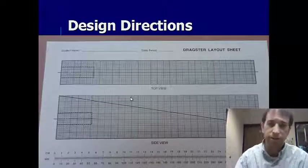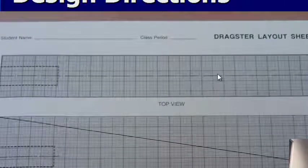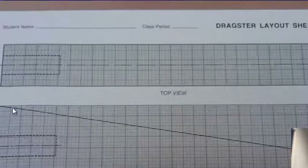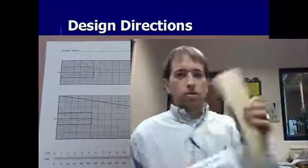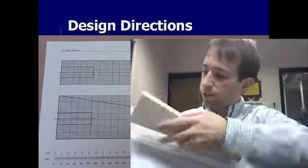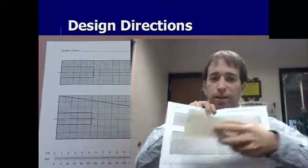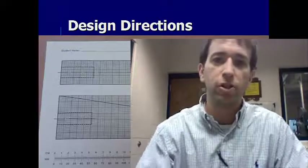Each one of you is going to get a piece of paper that looks like this. The dotted dashed line going down the middle is your center line. The dotted lines represent where the CO2 hole is already drilled. The thick black line going diagonally across is the block of wood. You can see what's on top of the wood goes on the top view, and the side goes on the side view — it is actual size, one inch on your paper equals one inch on your design.